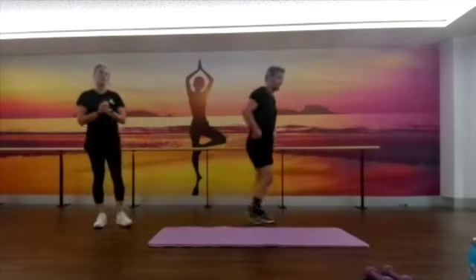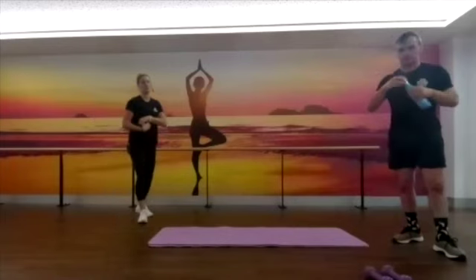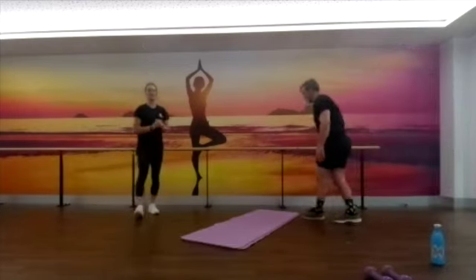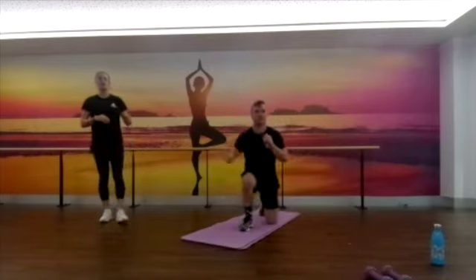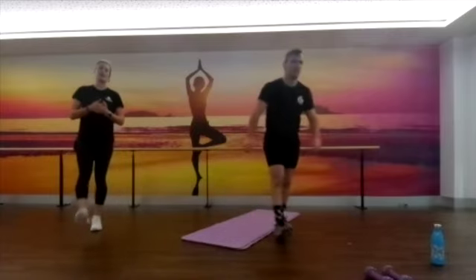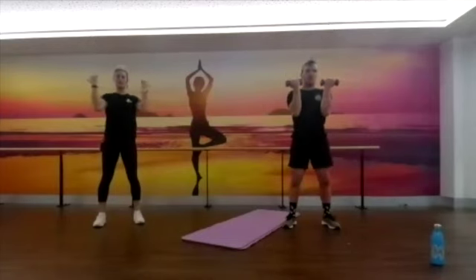We're up to pod number four — kneeling to stands and Arnold presses. First one: kneeling to stands — go down onto your knees and then stand up. Easy version is holding on to something for balance; harder version is doing it without anything to hold on to. Next one is Arnold presses — you need your hand weights. Arnold presses: palms facing towards you to start, feet shoulder-width apart, come out around to 90 degrees, press through at the top, back down to 90 degrees, then turn those hands back in.